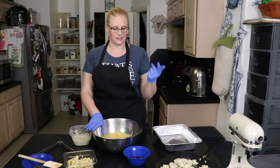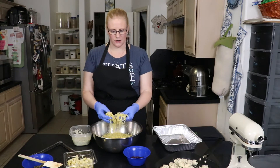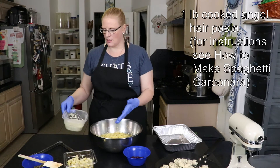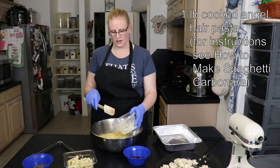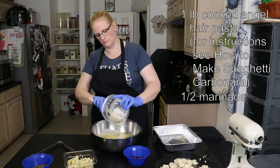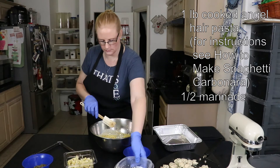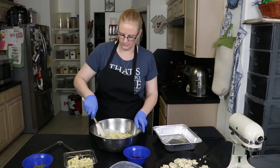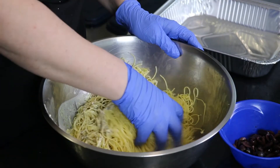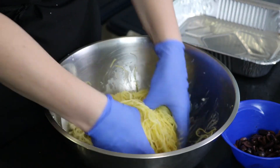Our Greek chicken is done cooking, so now I'm going to assemble my pasta. I have a pound of angel hair pasta cooked according to package instructions — nothing special about it. I'm going to add the other half of that marinade we had earlier. Because angel hair is so thin, I use gloves to make sure that we get that dressing incorporated through the whole thing.